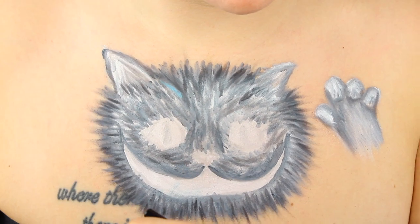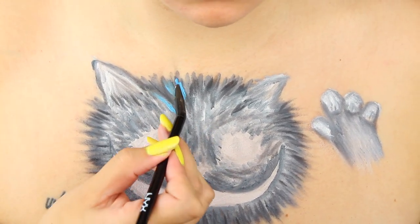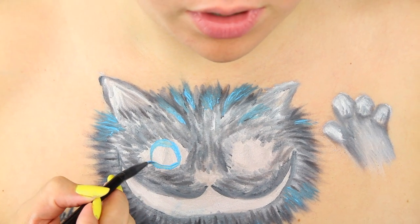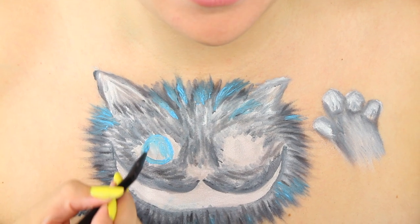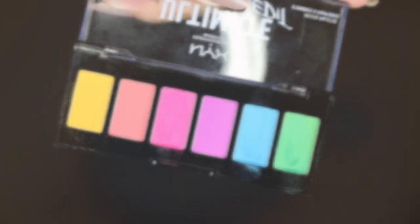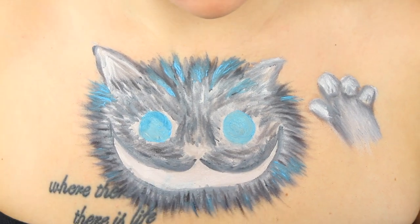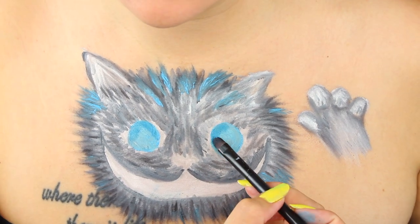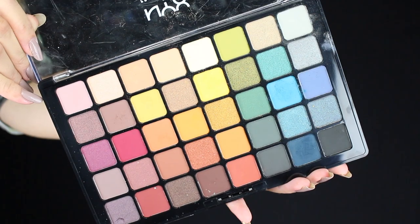Next up, the Liquid Suede Cream Lipstick in Little Denim Dress. We're just going to be making those pops of blues throughout the fur and the eyes, just laying down that as a base again where we're going to put in more details in a second. Using the Ultimate Edit Brights palette, we're going in with the blue and the green shades. You don't have to do this neatly — we're just trying to get that shade packed on because we're going to build up the colour.